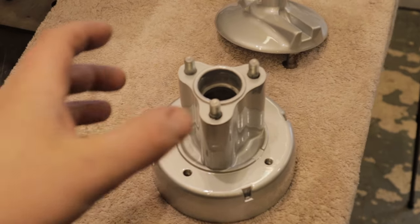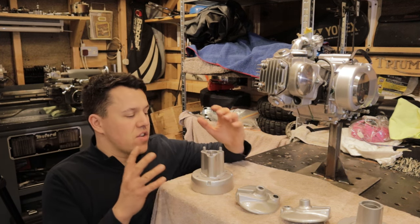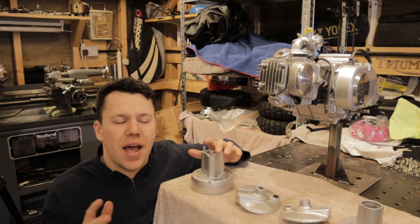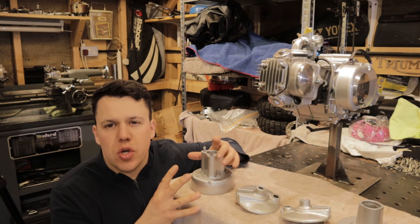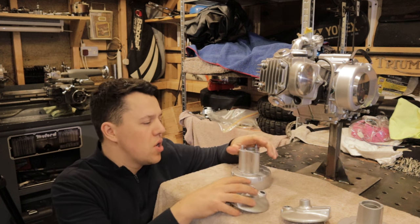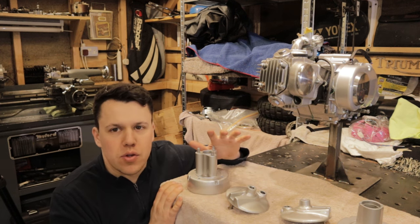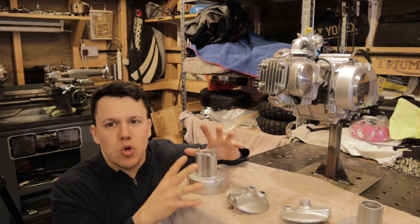Next up we have wheels to do. I'm sure you remember — we decided to paint these ourselves when we first did the restoration. I've learned a lot since then; one of those things being unless you have the correct set up, the right paint and the right tools, you never get the perfect job. If you notice when you spray at home you almost get a soft paint — it's just not the same quality. So we've stripped down the wheels along with everything else, had these painted in cloud silver — same colour as the side case — and now we're going to reassemble them with fresh zinc plated bolts.